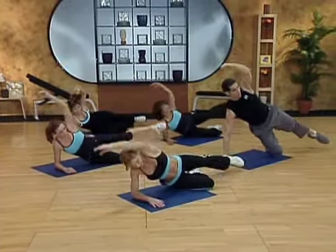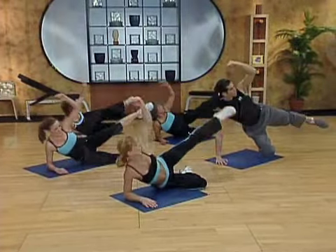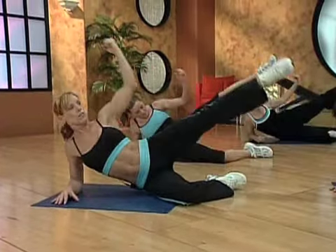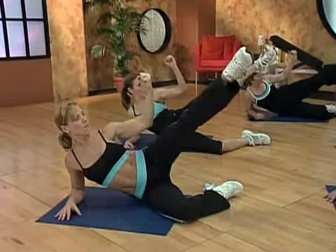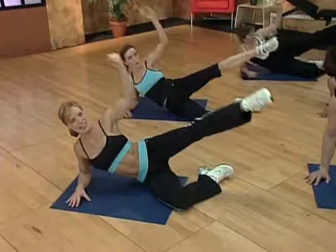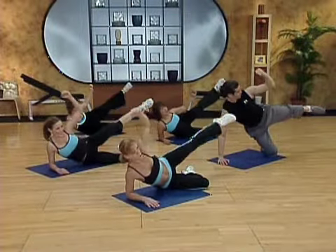We have to do one more set of plank, you guys. Eight more there. Let's go. Split right in half. Squeeze that elbow to your thigh. Work from your middle. Four more of those. Four, three. Long lever. Two. Hold. Pulse. Pulse. Last. Eight, seven.